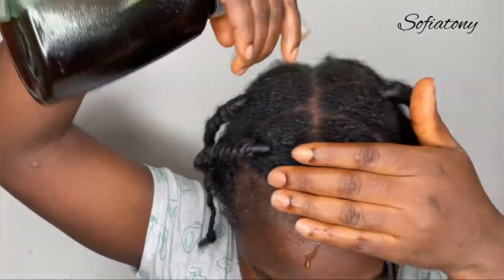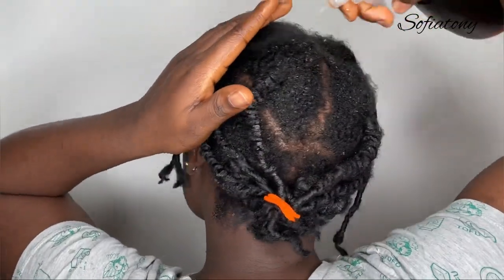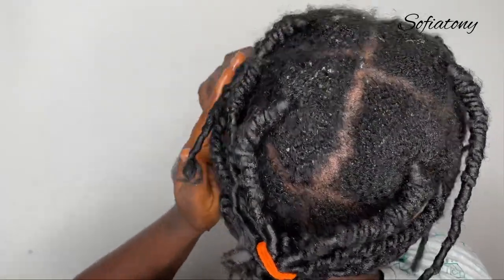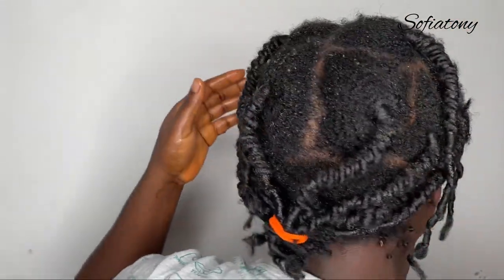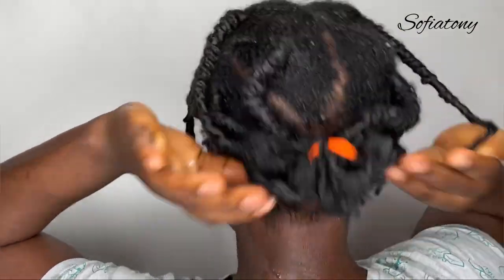This hair spray helps with hair growth and it also strengthens your hair. It is also good to hydrate your hair with this infused water rather than using just normal water — this way your hair is well hydrated and you get extra benefits from the infused ingredients. I'm done applying it to my hair and it is well massaged into my scalp. Thank you for watching my video and thank you for always supporting. See you in my next video, bye bye!